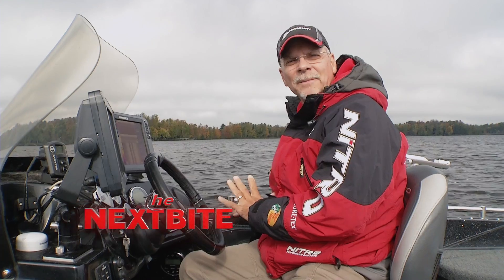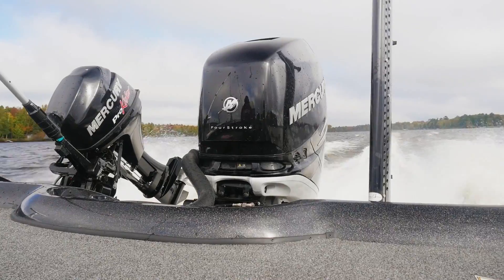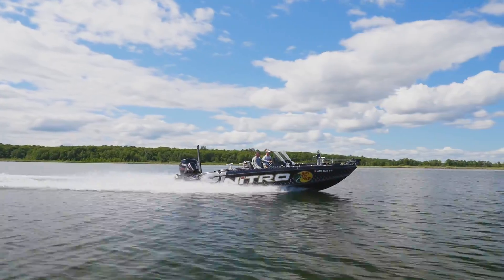The trim button on your throttle is one of the most powerful tools you have in your boat. The general public, especially beginning boaters, think of the trim as only a way to tip your engine up and navigate through shallow water. It works well for that, but it's so much more.